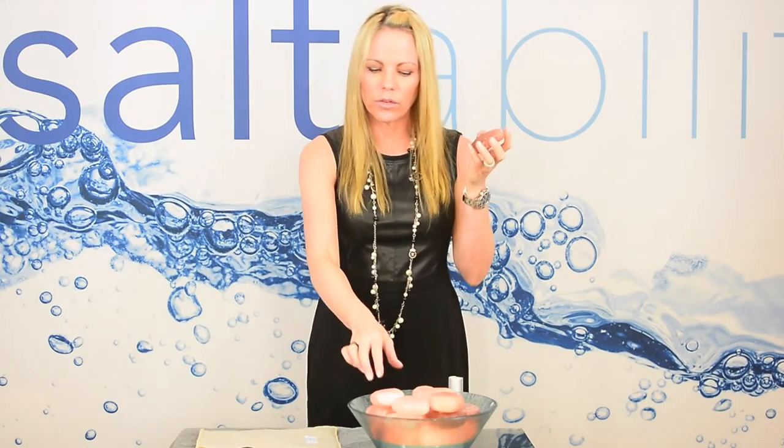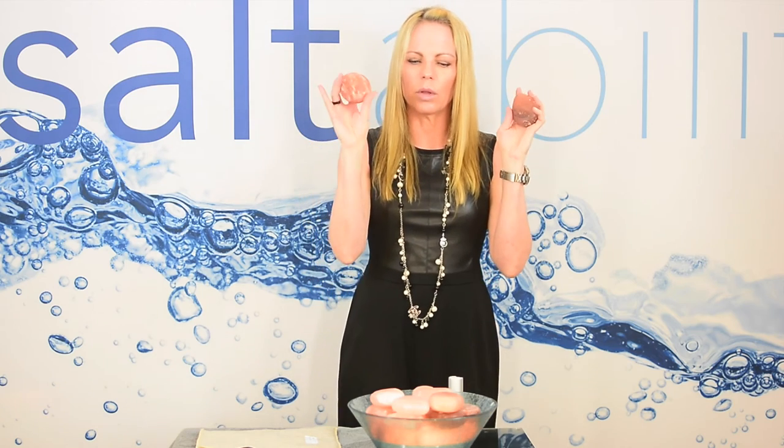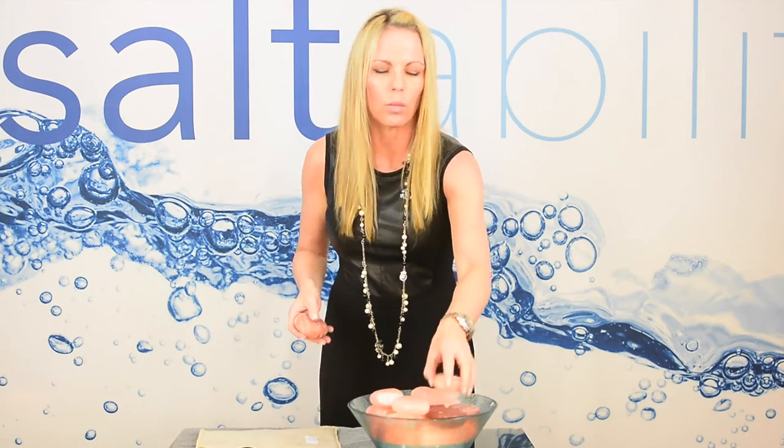Body temperature is 98.6, we all know that, but our skin temperature is about 82, so when a 105-degree stone hits your body it feels beautifully warm. There's even no downtime — sometimes with salt stones you have to wait because they are quite hot, but you can pull these right off and start using them.